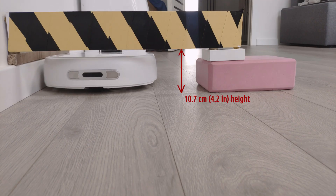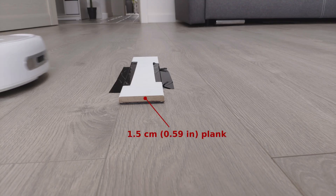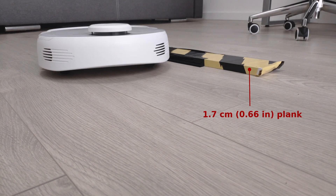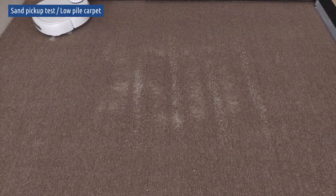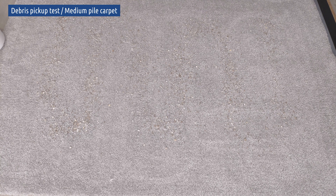The robot fits under furniture with a gap of more than 4.2 inches. I tested it on low to medium pile carpet with sand and different kinds of debris. It is not as good as some other high-end robot vacuums I have tested, as it doesn't have a roller brush, yet it still shows good performance.